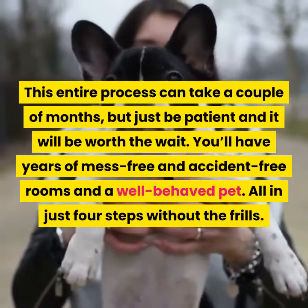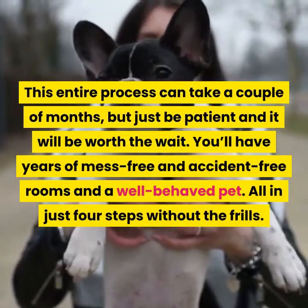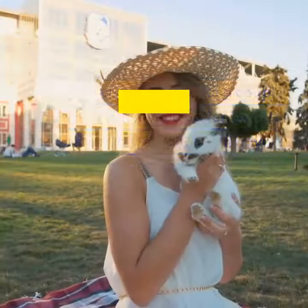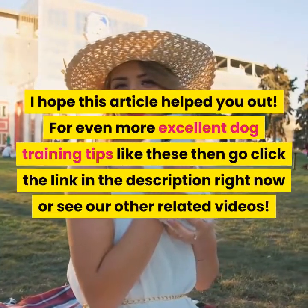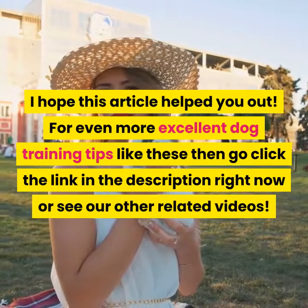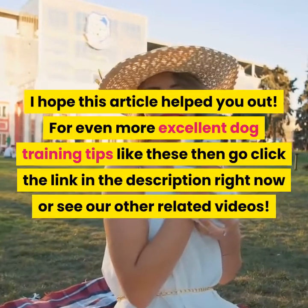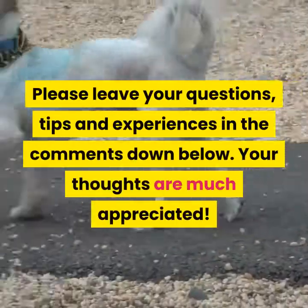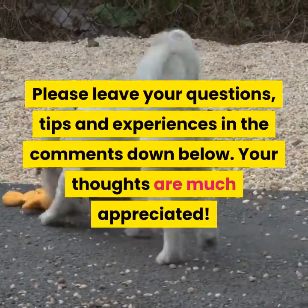You'll have years of mess-free and accident-free rooms and a well-behaved pet, all in just four steps. I hope this video helped you out. For even more excellent dog training tips like these, click the link in the description or see our other related videos. Please leave your questions, tips, and experiences in the comments down below — your thoughts are much appreciated.